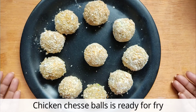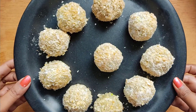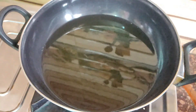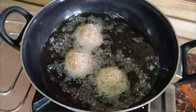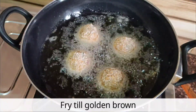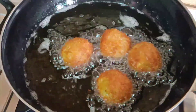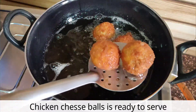Add the cheese shell and dip fry the chicken. After frying, the chicken cheese ball is ready to serve.